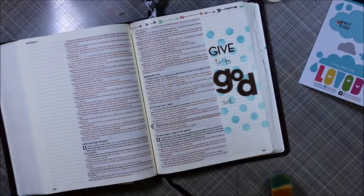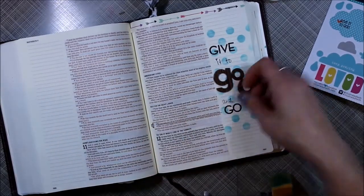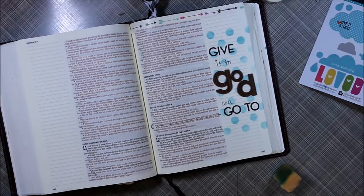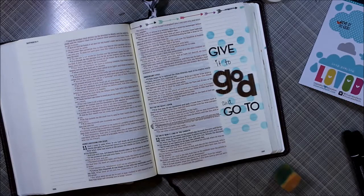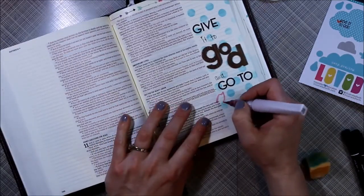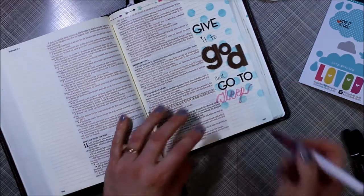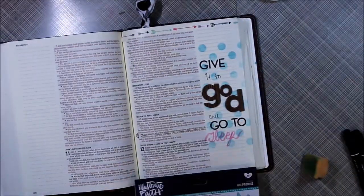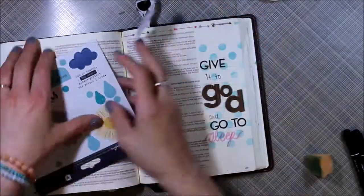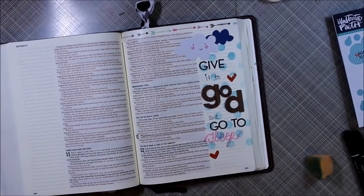I wanted to add some stickers — you can see in the corner that little cloud that says "Give it to God." Originally I was going to use that but got distracted and forgot. I decided I wanted to try something with my Wink of Stella and just hand letter the word "sleep." I wanted to add a little bit of color as well as some shimmer, but it wasn't as dark as I thought it was going to be, so it doesn't really pop out. But it's okay — this is my thing, and I'm okay with it.